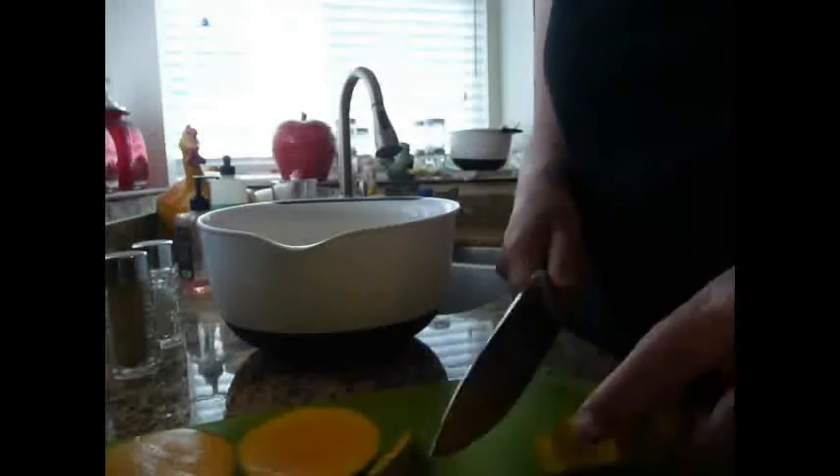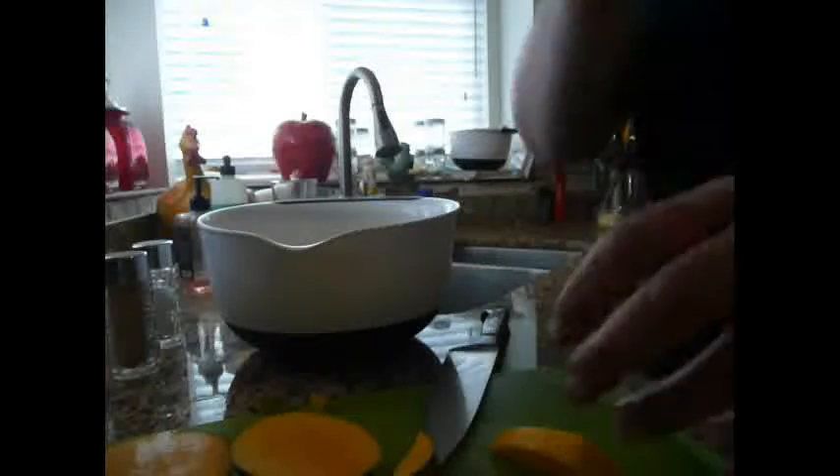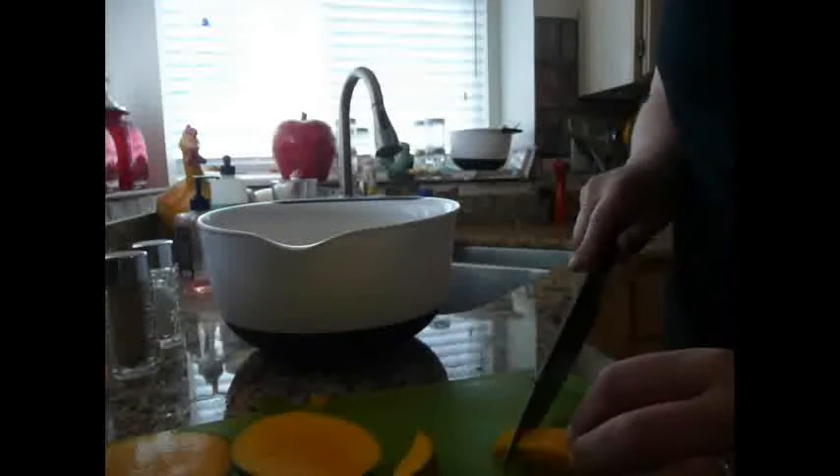So next is the mango. They have kind of an odd-shaped pit, so what I do is I just slice down, I try to find where the pit is, and then I slice. It's a very thin but kind of oval-shaped pit, and then I just slice off the little short ends. So that basically is all pit that was left, and then I just go ahead and do the short sides first, and I skin it, and then just cut it up into chunks.